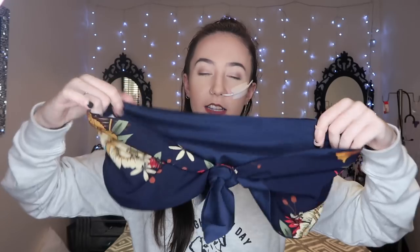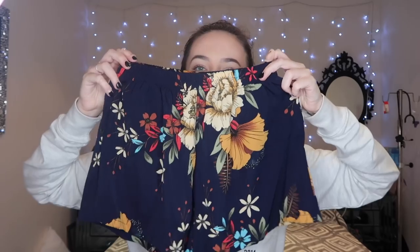This looks like a two-piece, which feels very on-trend right now — the kind of thing people wore to Coachella. I'm assuming this part goes around the back and these bits tie up at the front. I have matching shorts. I'm not totally sure about this set but we'll see when we try it on.